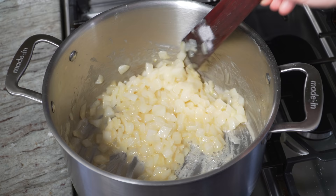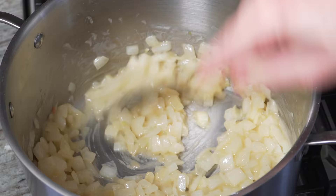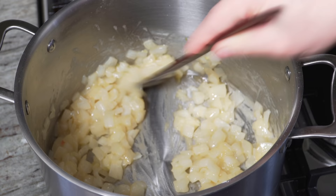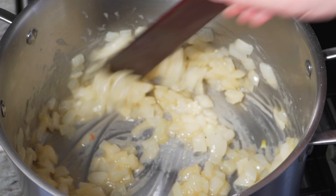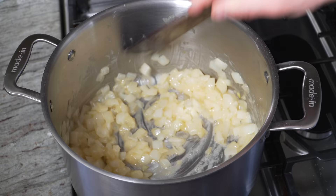A huge mistake I see so many people making is they'll just melt the butter and flour and then immediately add the milk — you're gonna end up with a very raw, floury-tasting béchamel, which is what the base of my tuna casserole is. I'll do a whole tutorial on roux at some point. There are really five kinds: a white roux, which is basically what we're making; a blonde roux; a brown roux; a dark brown roux; and a lesser-known black roux used in a lot of Cajun and Creole cooking.